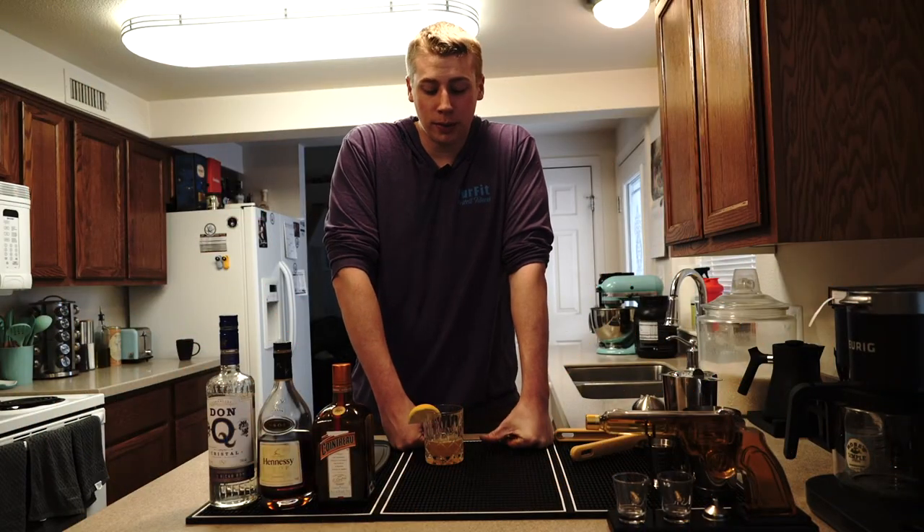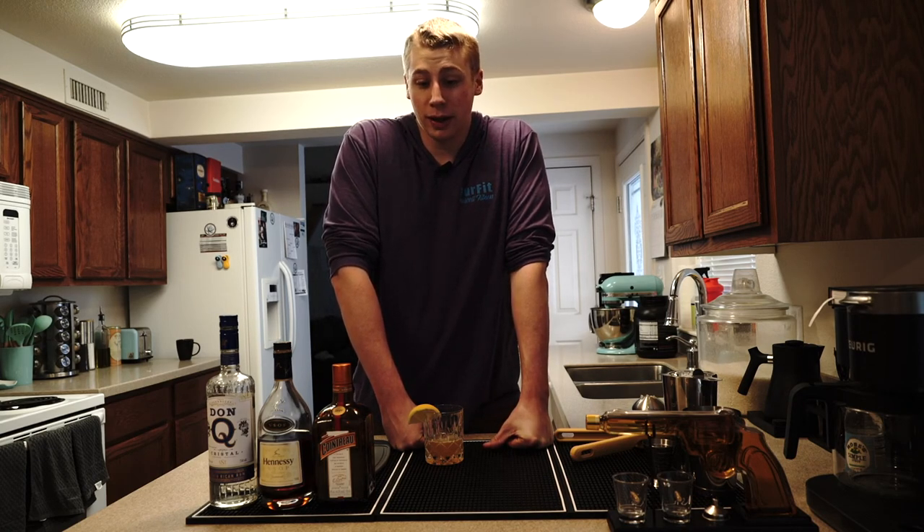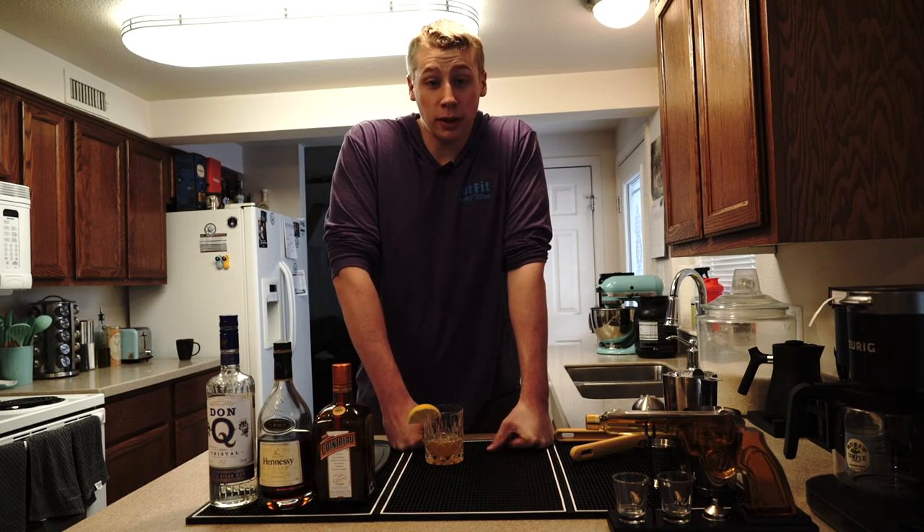Thank you for watching this episode of Indulge. You can join me in a couple of weeks for my next episode, which will include a little bit of tequila.